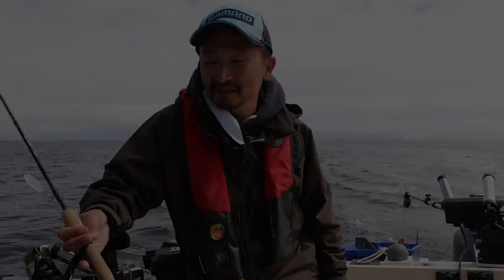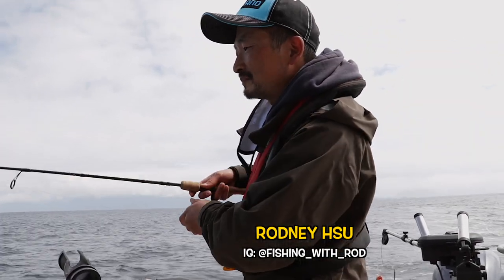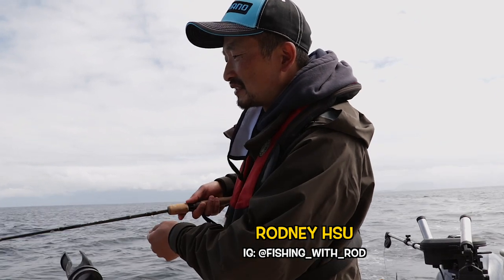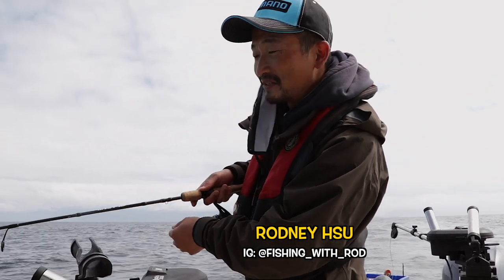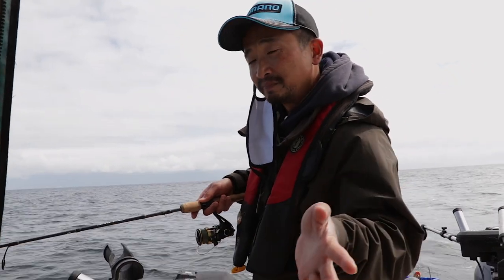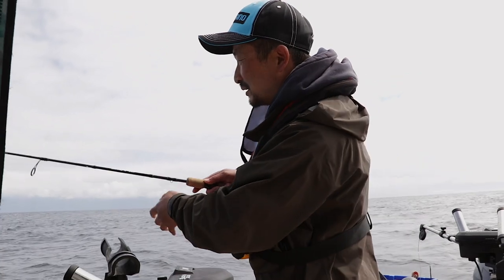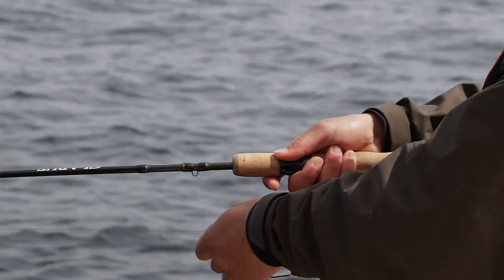Hey everybody, welcome to Kaika Sound. We have a great morning fishing for halibut and lingcod, and we're just taking a little break right now fishing for sea bass, also known as black rockfish. Because these fish tend to be a little smaller than the lingcod and halibut, we're going to use a light spinning outfit just to be a little more adventurous.